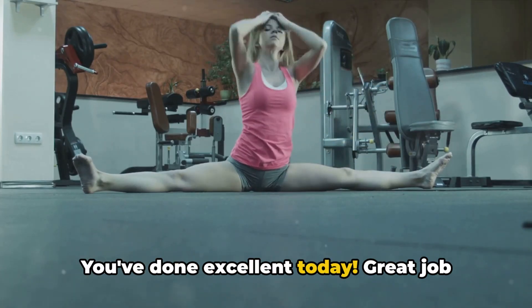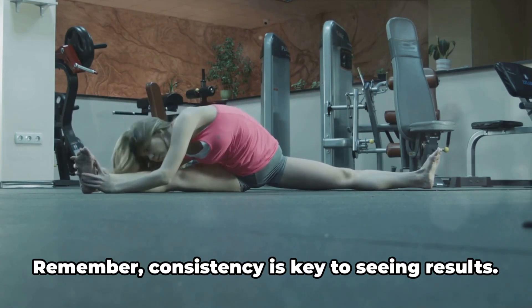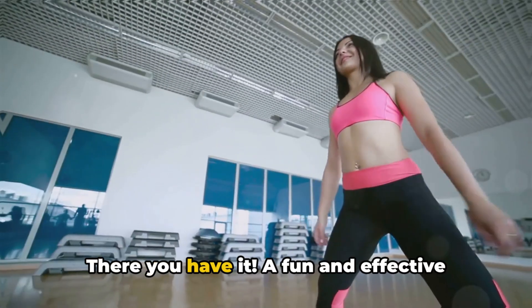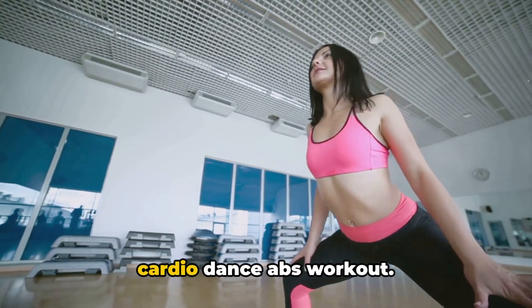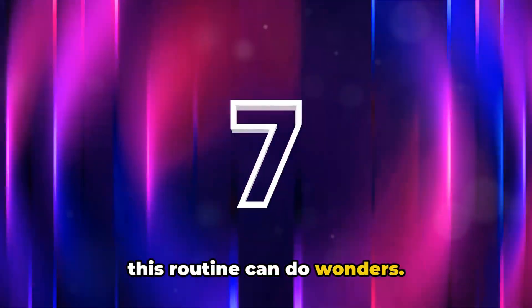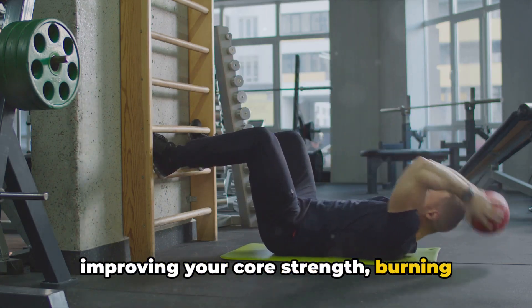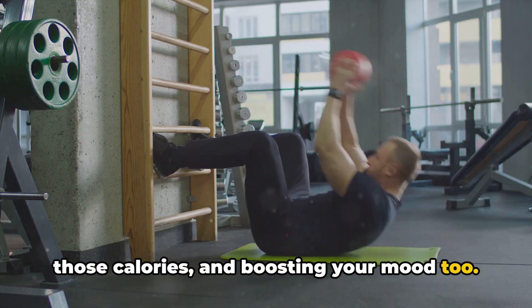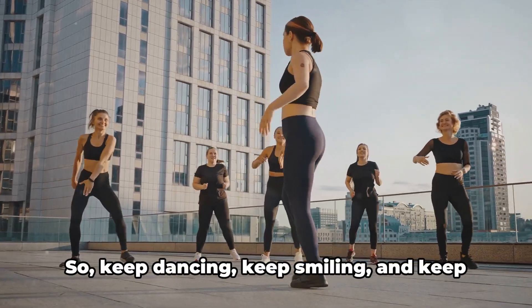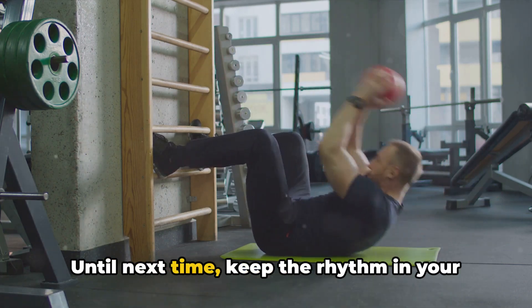You've done excellent today. Great job — you've danced, had fun, and worked on your core. Remember, consistency is key to seeing results. There you have it: a fun and effective cardio dance abs workout. Just 10 minutes of your day dedicated to this routine can do wonders. It's not just about the dance — it's about improving your core strength, burning those calories, and boosting your mood too. Dance workouts bring a unique blend of joy and fitness together. So keep dancing, keep smiling, and keep strengthening those abs. Until next time, keep the rhythm in your heart and the fire in your abs.